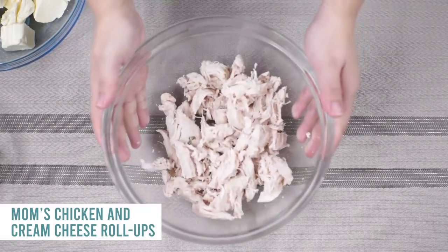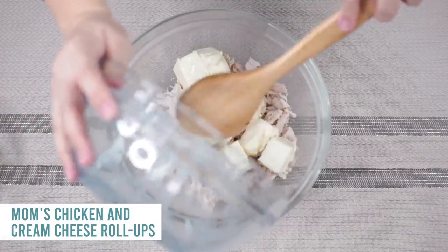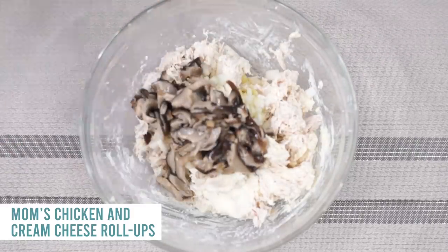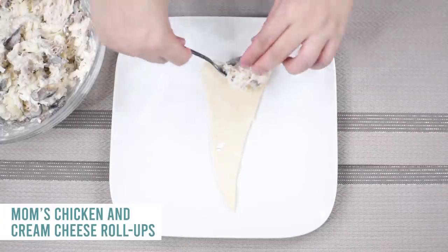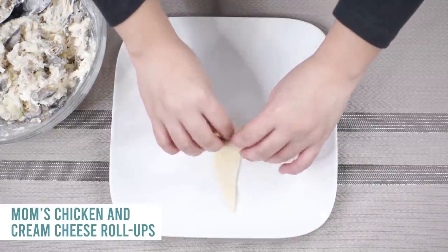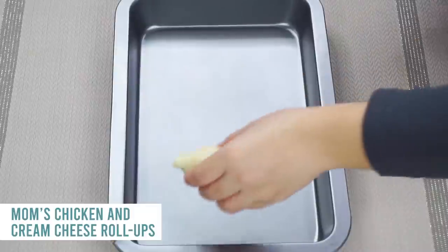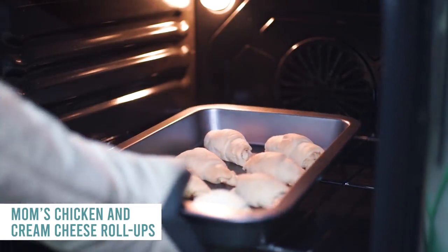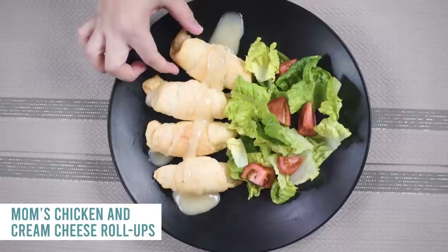Next is mom's chicken and cream cheese roll-ups — a childhood favorite. Shred four chicken breasts or use rotisserie chicken. Mix together one 8-ounce package of softened cream cheese, one 4-ounce can of mushrooms, and about two tablespoons of onion. Scoop the filling onto crescent roll dough, pull in the corners, and roll them up. Line them on a cookie sheet and bake at 350 degrees for 12 to 14 minutes until golden brown. This recipe makes about 16 roll-ups. Add your favorite gravy on top and you're good to go.